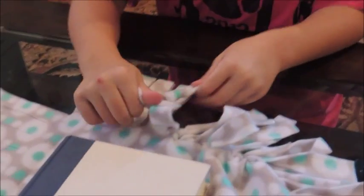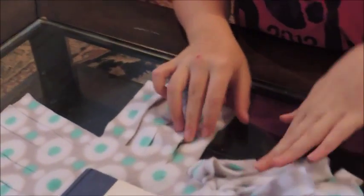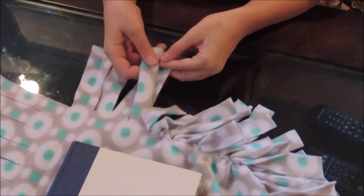Shelly, can you tell us what you're working on? I'm making a pillow for my sister for Christmas. And this is called a no-sew fleece pillow? Yes, it is called a no-sew fleece pillow.